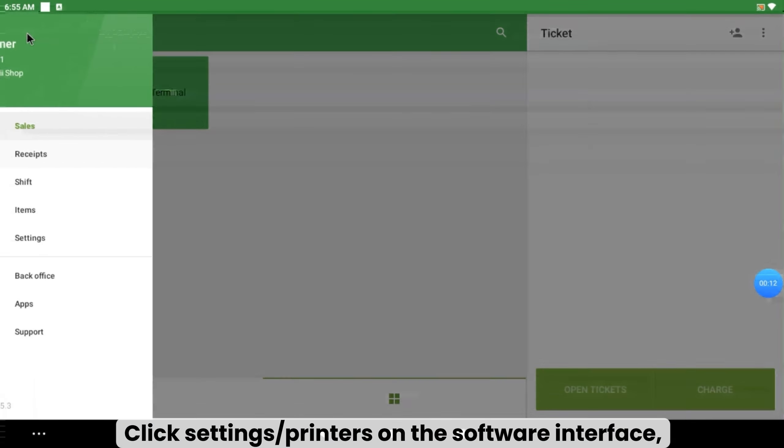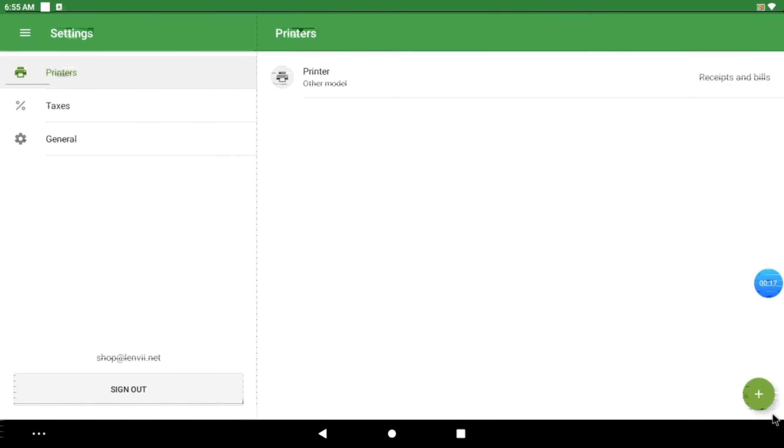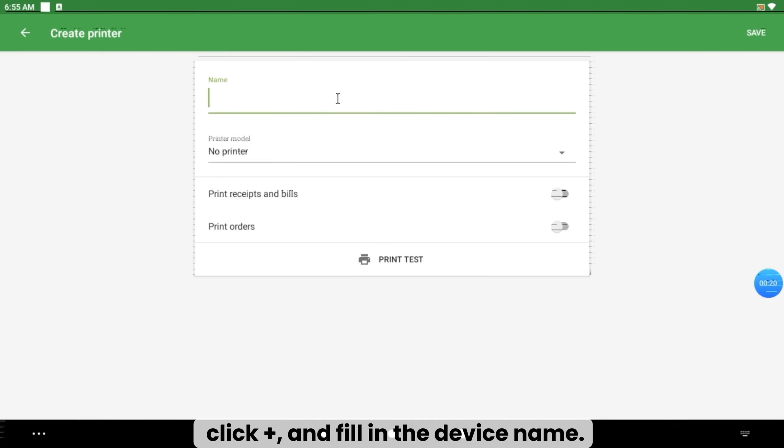Click Settings and Printers on the software interface. Click Ja and fill in the device name.